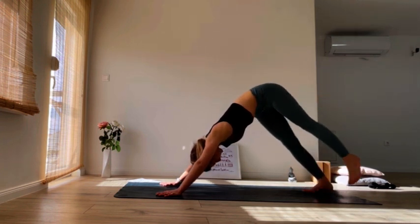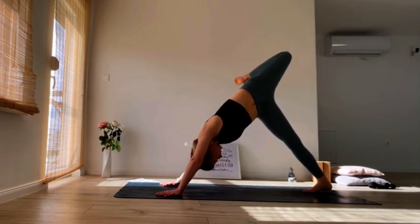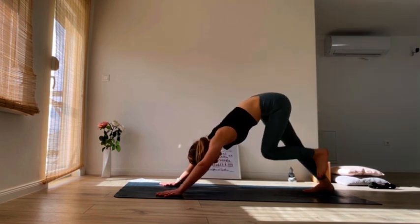Other side — inhale, left leg up, open the hip, bend the knee, lift the knee as high as you can. Breathe, exhale, find your down dog, find your center.